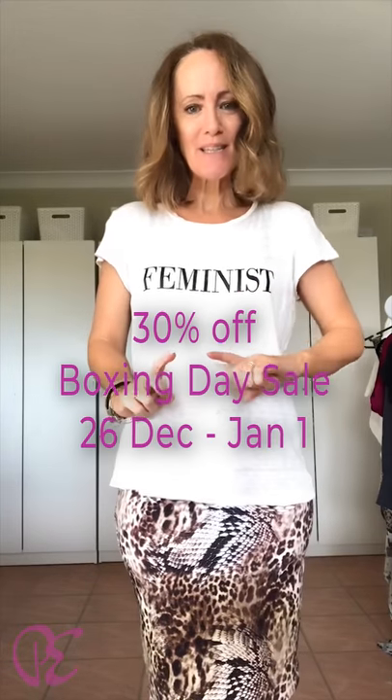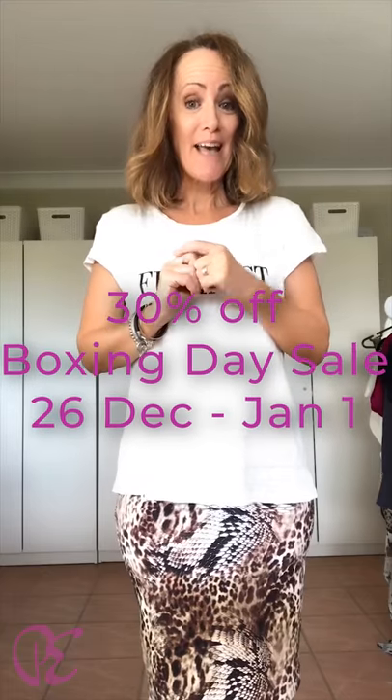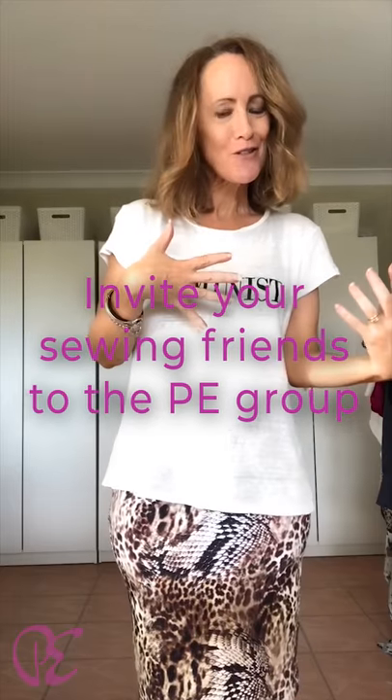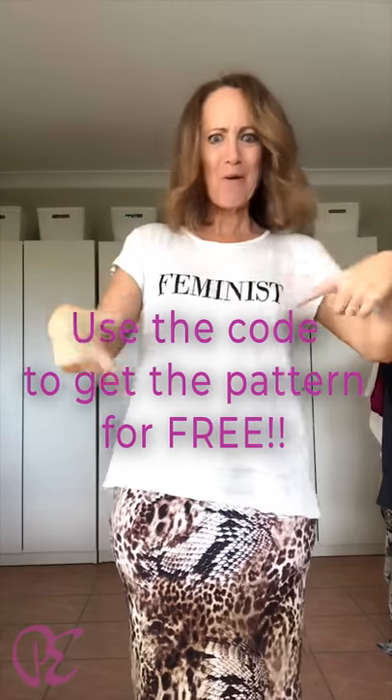Thank you so much for being part of the Pattern Emporium family. We have loved having you here, and we look forward to seeing you next year. Don't forget next week, starting on Wednesday on Boxing Day, our 30% off pattern sale begins, and that runs until the 1st of January — so a little bit longer this year. Invite your friends — the code is for the group only — so invite your friends to the group that you know that sew, and go onto the website, get your skirt, pop in the code, and start sewing it super fast.